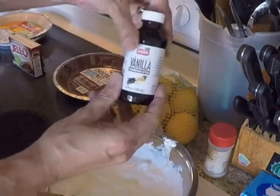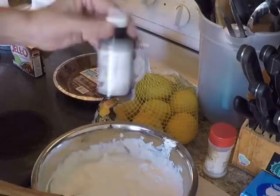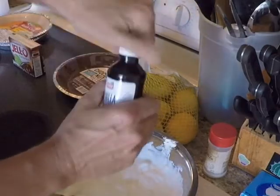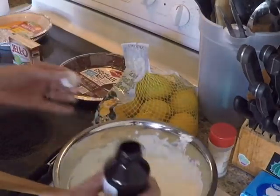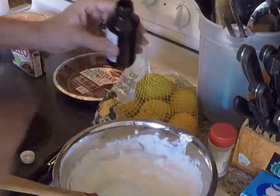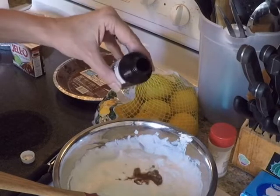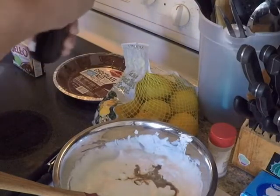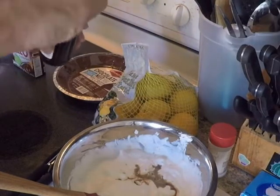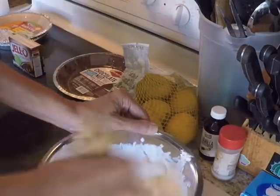Now comes the secret ingredient: vanilla. We'll give it a shake, crack it open, and drop a little bit in here. This is just going to give it a little bit of zest, a little bit of punch — about a tablespoon. All right, that's it for vanilla; let's get that mixed in there.